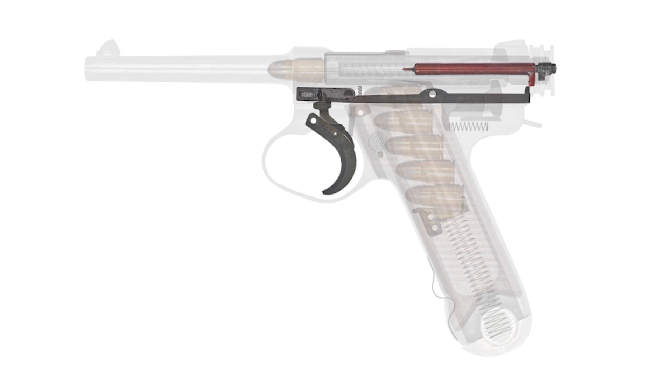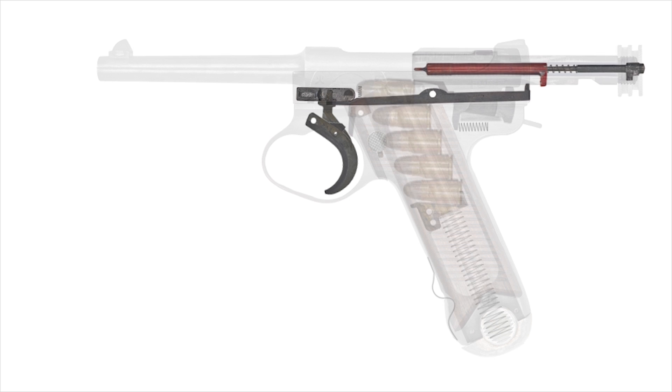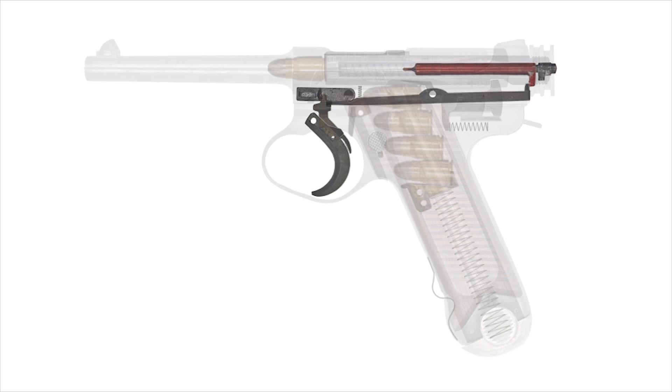During recoil, a notch in the barrel extension strikes the sear, tipping it off of the trigger bar and resetting the action, preventing fully automatic fire. This is also a good time to see the striker being pulled behind the trigger bar by the bolt. On the return stroke, it catches on the trigger bar, leaving the pistol cocked. Watch the sear attach to the top of the trigger as it is reset.